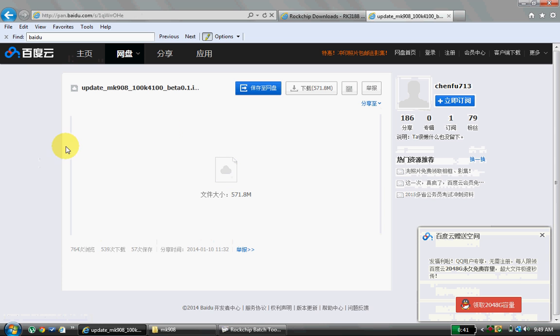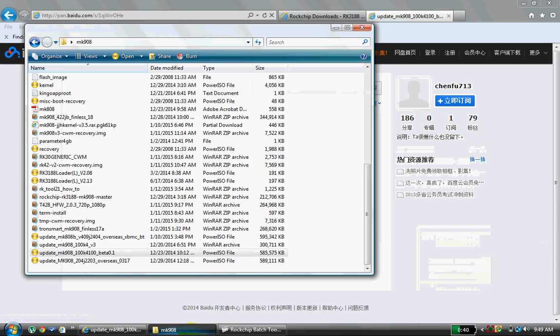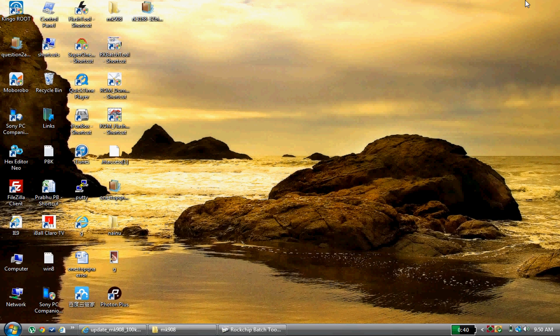Once you enter the password, you will get the download option. Click on that and your software will be downloaded. Once you install the flash tools — this is the flash tool I am talking about — click on that.